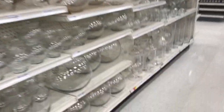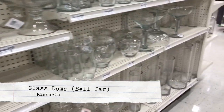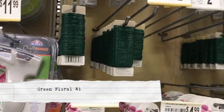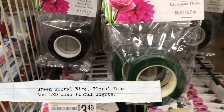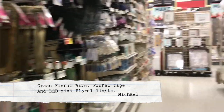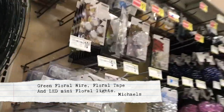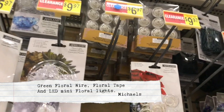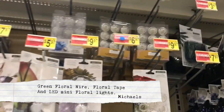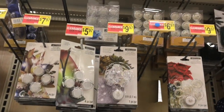I ran to Michael's to show you guys exactly what aisles and what I'm looking at when I picked out my supplies. You're going to need a glass dome for your rose, and this is all over by the floral florist section. You're also going to need some green wire and some green tape to cover up the wires. In that same aisle in the florist section, I found my lights for my rose — they were on clearance but they're really awesome quality.